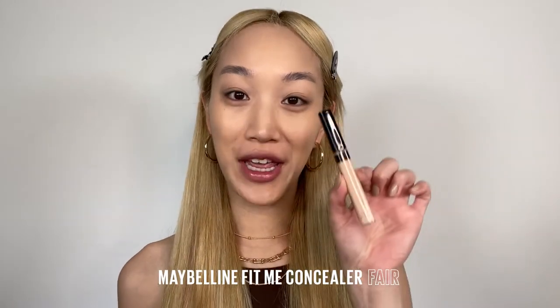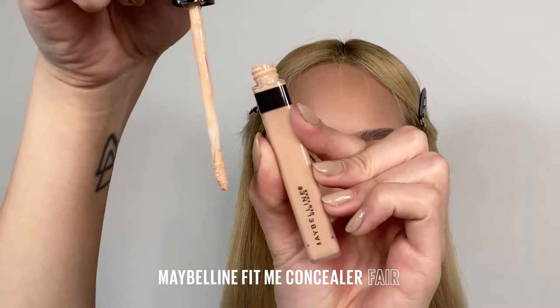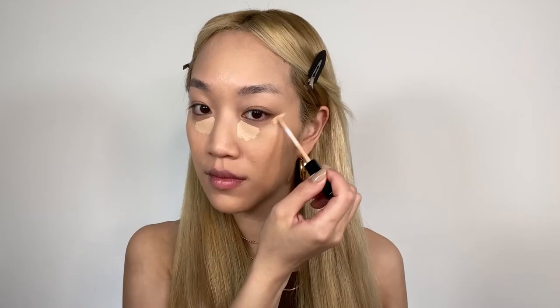Now that the foundation is applied evenly, we're going to go in with the Maybelline Fit Me Concealer in the shade 10 Fair. I like to apply it directly onto the darkness and also give myself a little eye lift just here. I also love to apply a little bit just down the center of my nose to highlight and the center of the forehead. I love blending it out with a sponge because it helps give a bit more of that natural effect and blends it out very quickly.